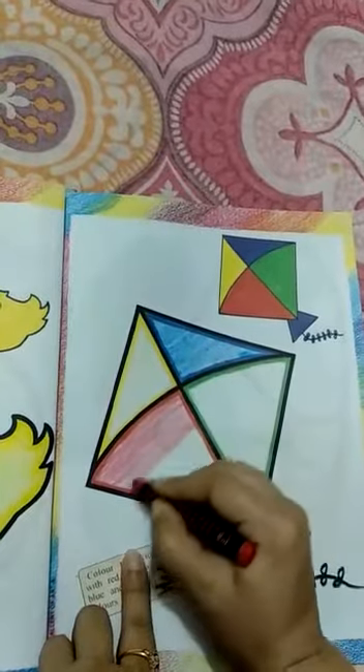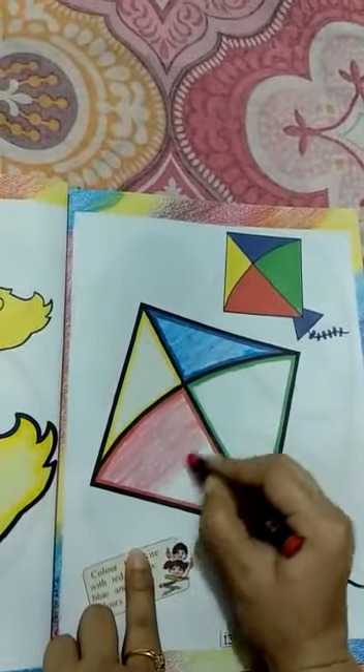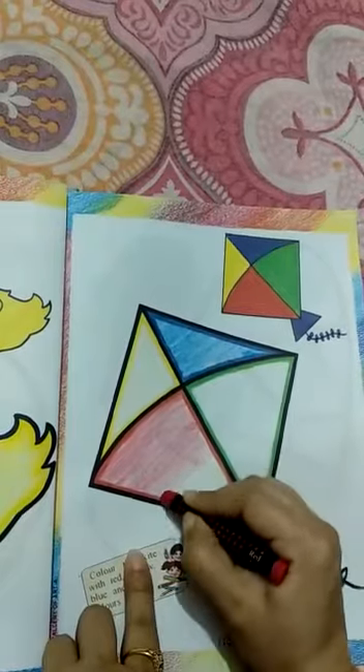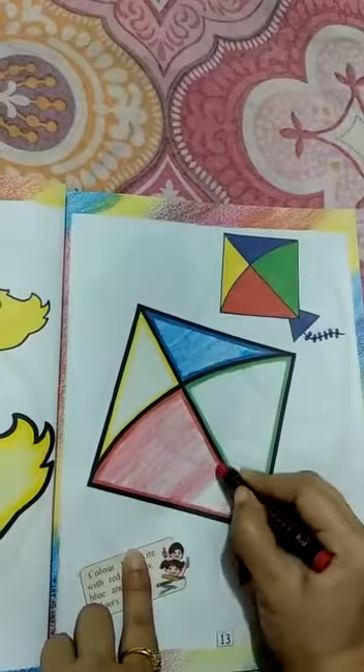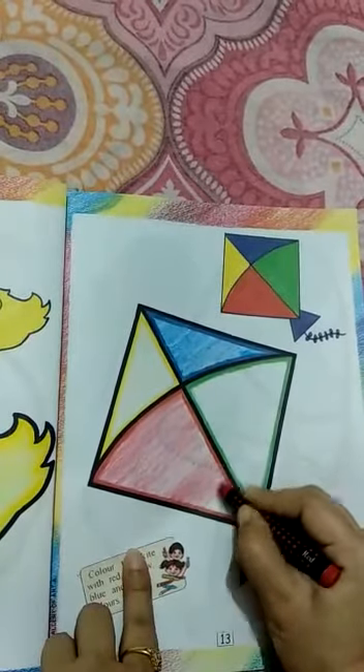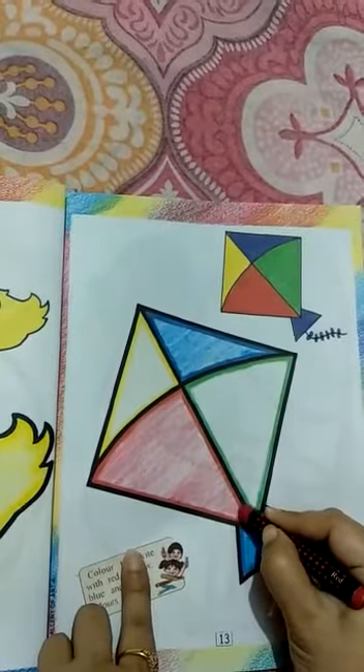Colors go back. Now pick the blue color. You will need to color it properly, neatly. Very good. Very good.